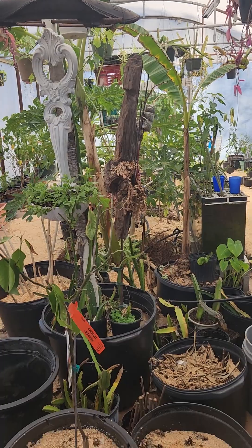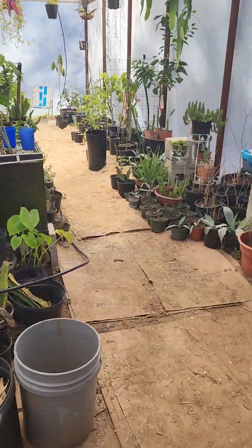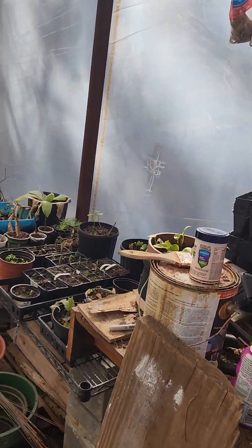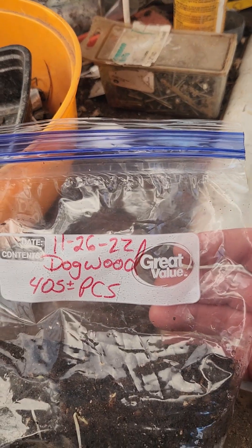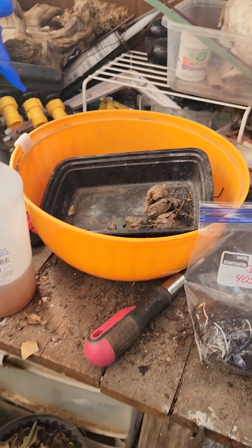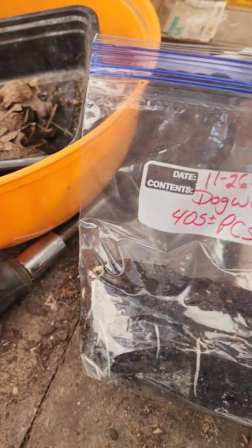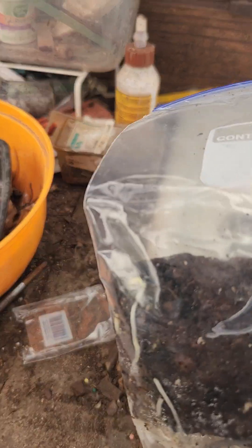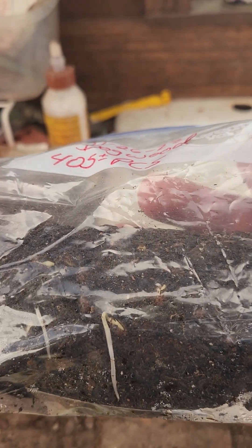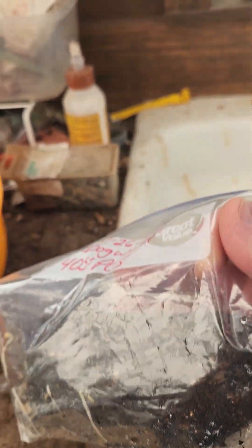That's not my heater doing it — that's just the sunshine, and I'm keeping the door closed. Back in November, November 26, 2022, I put dogwood seeds in the refrigerator for cold stratification. I cleaned all the pulp off of them, rinsed off the seeds, and put them in a baggie of barely damp soil. And you can see they are wanting to grow — they were still in the refrigerator doing this.